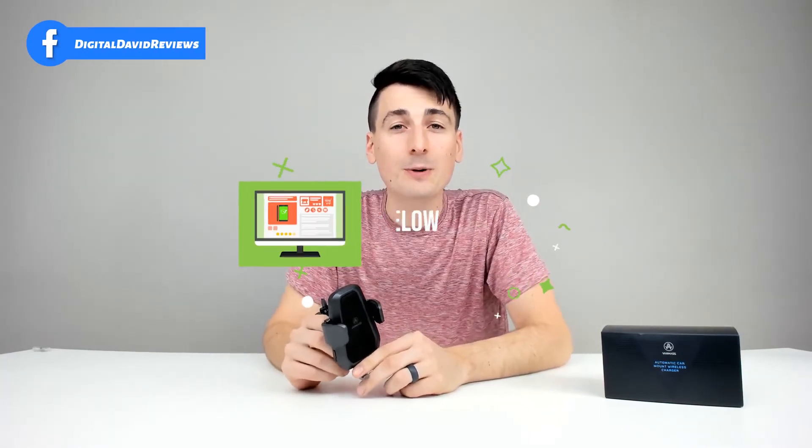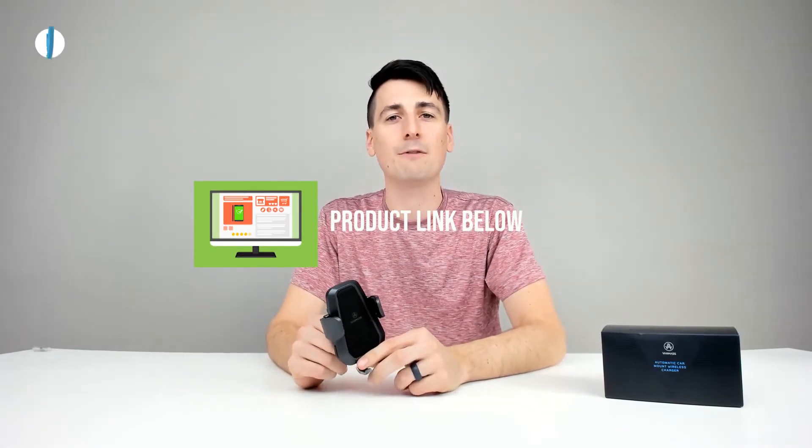Thank you guys so much for watching this video on the VanMass wireless car charger and phone holder. Let me know what you think in the comments section below — I can't wait to hear from you guys. If you're interested in this product, don't forget the link is in my video description below, so please go ahead, check it out, and do your shopping from there.